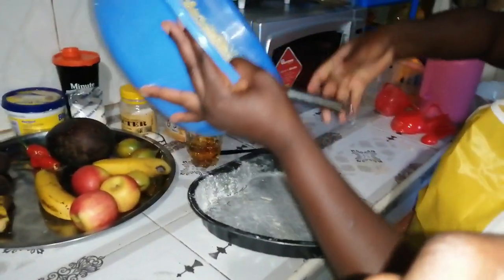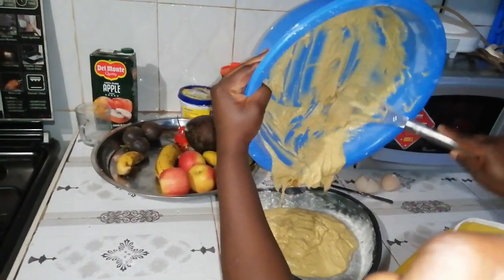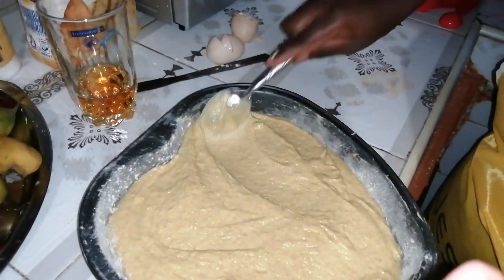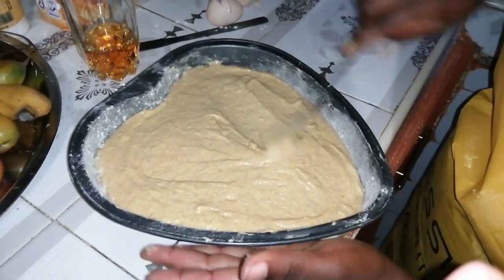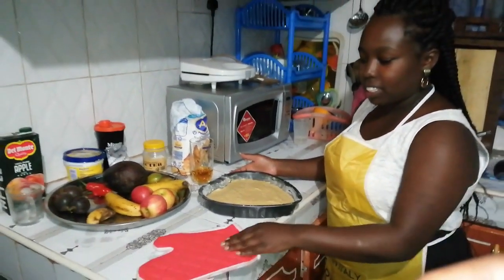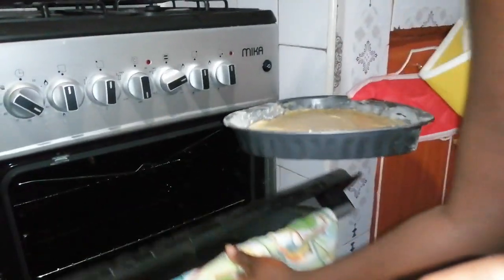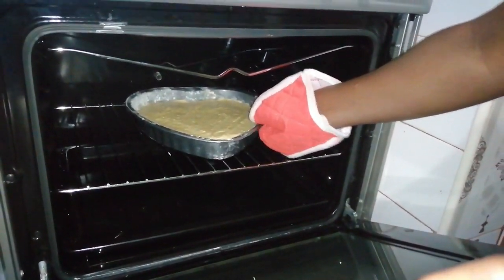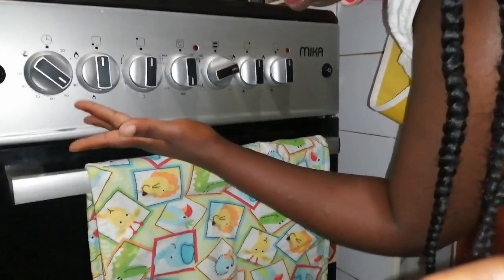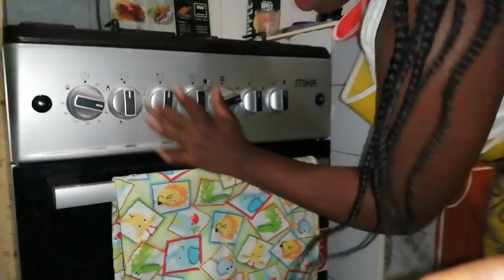We pour the batter into our prepared pan. Once it's poured in, you level the cake so it comes out leveled — I like leveling it with a spoon. Our oven is already preheated, so I'm going to place the cake at the center and close it. For this cake I'm going to cook it for around 40 minutes, so I'll adjust the timer and it will remind me when to check.